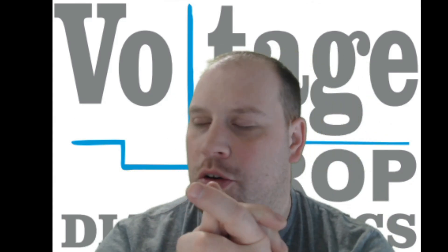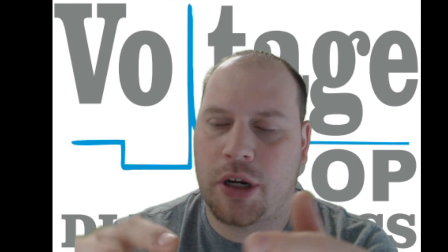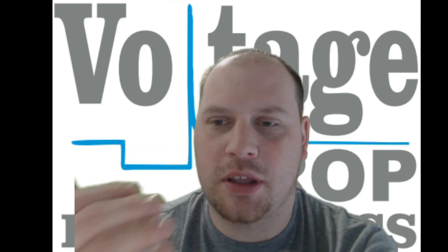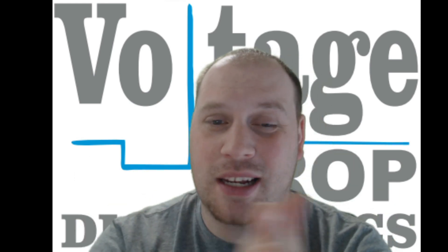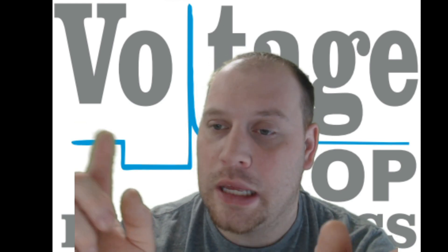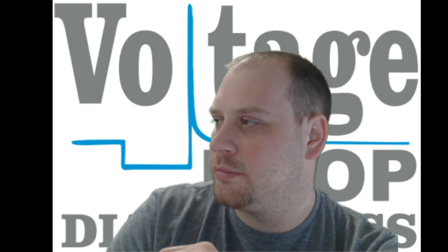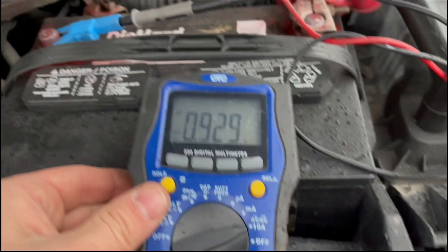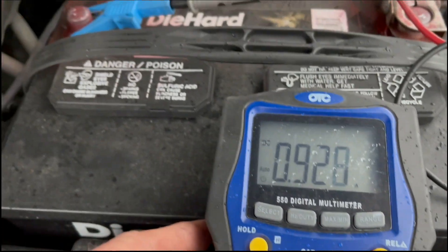What's up everyone, it's been a while. I was called out to a shop to look at a 2005 Dodge Ram that had a parasitic draw. I filmed some of this on site, and as I was editing I realized I didn't do a good job explaining as much as I should have, so there will be edits throughout the video. Hope you enjoy — they're working on a 2005 Dodge Durango.